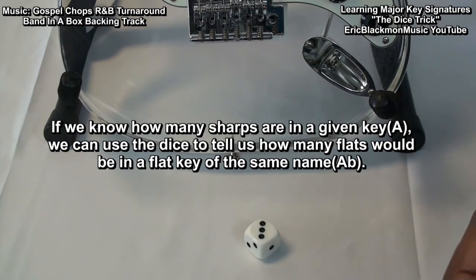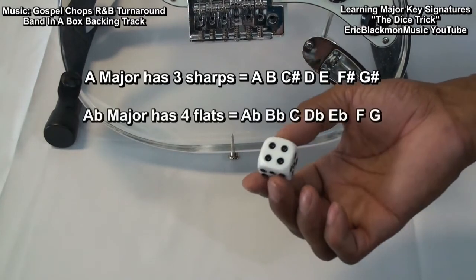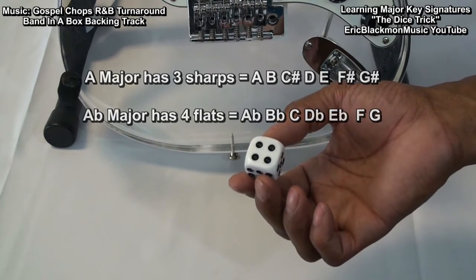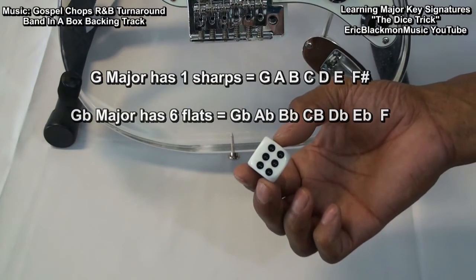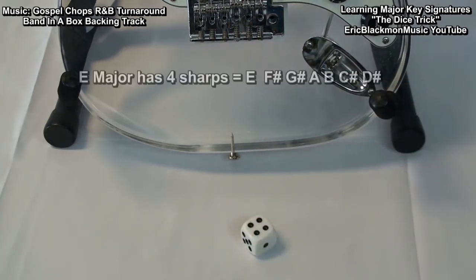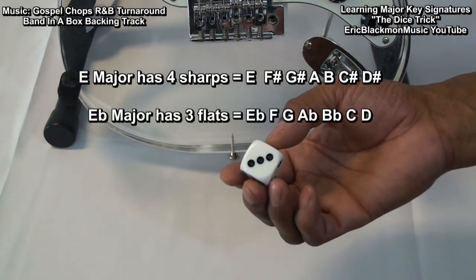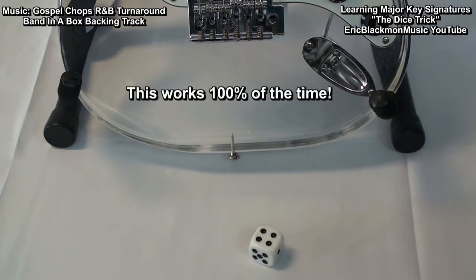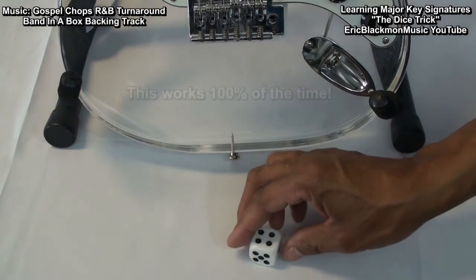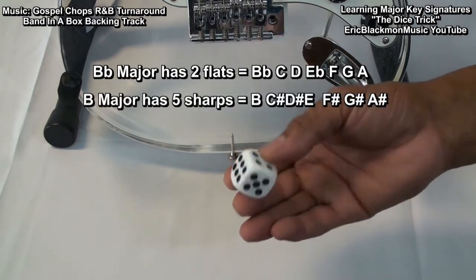For instance, the key of A has 3 sharps, and the key of A flat has 4 flats. The key of G has 1 sharp, and the key of G flat has 6 flats. The key of E flat has 3 flats. This works 100% of the time — if you have a flat key like B flat, which has 2 flats, then B is going to have 5 sharps.